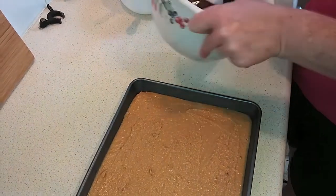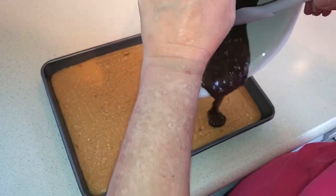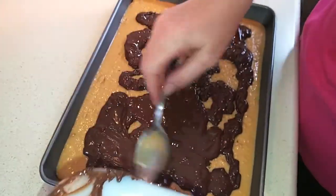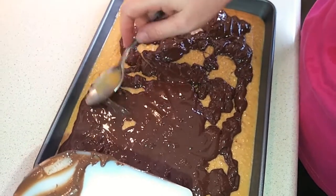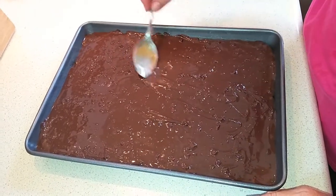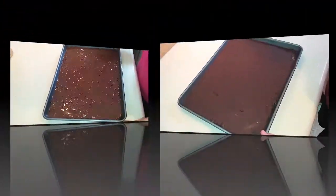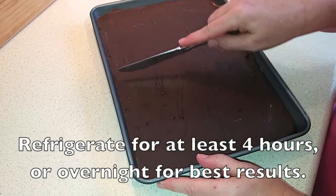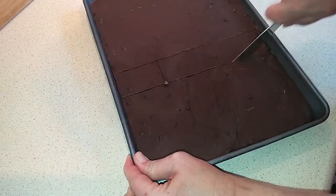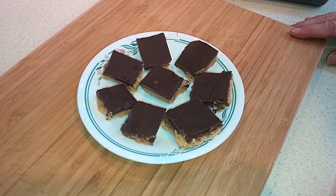Now we're just going to spread the chocolate mixture on top. You can use a spatula or the back of a spoon — just spread it evenly and carefully over the top of the base, not pressing too hard but just enough to cover the dish evenly. Then put it in the fridge to set. Once set, start slicing from the middle. I've just dished up a few — I'm going to put them in a larger container to serve at the party, but you can make these anytime.